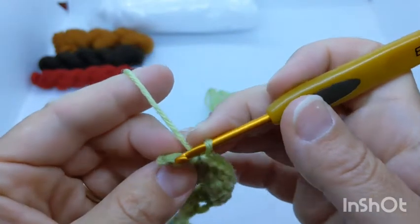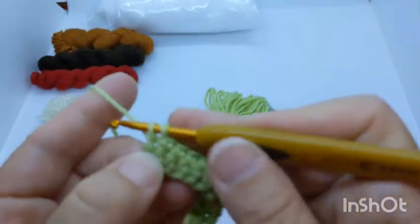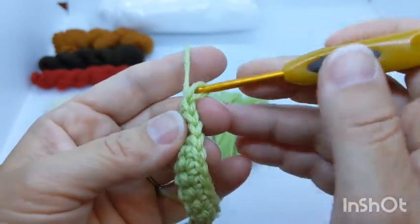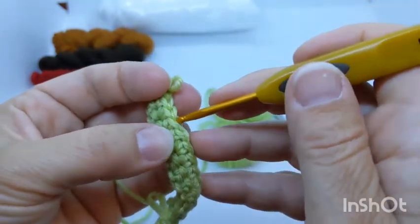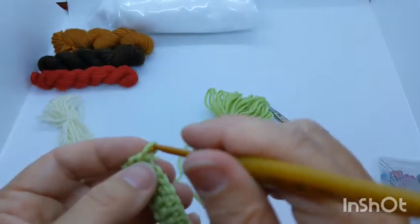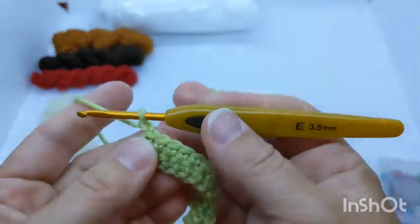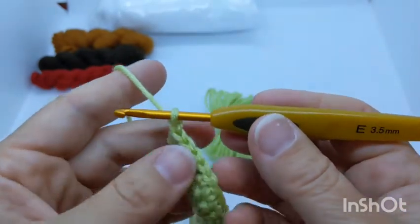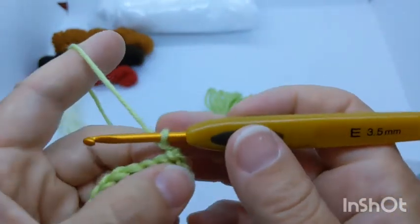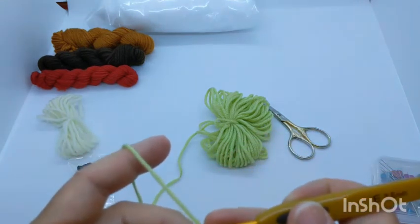Count to confirm twelve stitches at the end of row two, not counting the working loop. To finish the row: chain one and turn — flop it over whichever way feels natural. Then for row three we'll do another row of light green, single crocheting across again through both loops of each stitch.